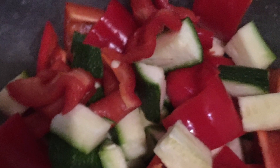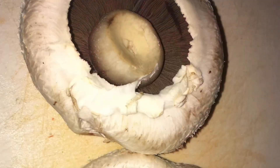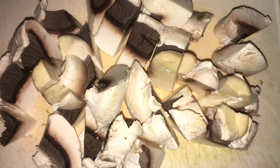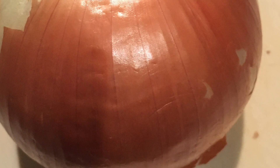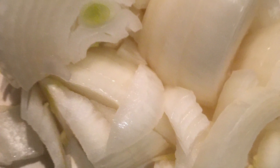Next up we're going to take a courgette and a red pepper and dice those up into nice bite-sized chunks. Then we take two large field mushrooms and chop those into similarly sized bite-sized chunks. Now we take a large to medium sized onion and roughly chop that up.